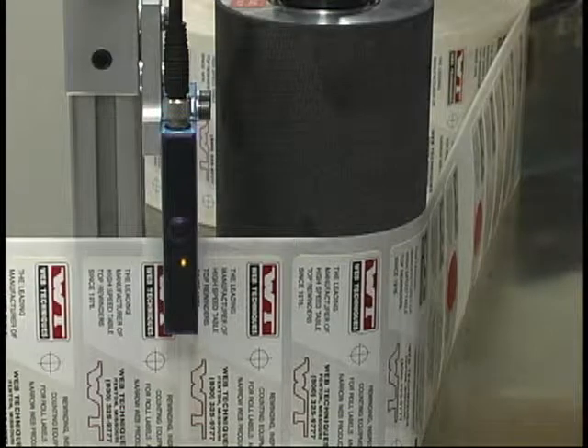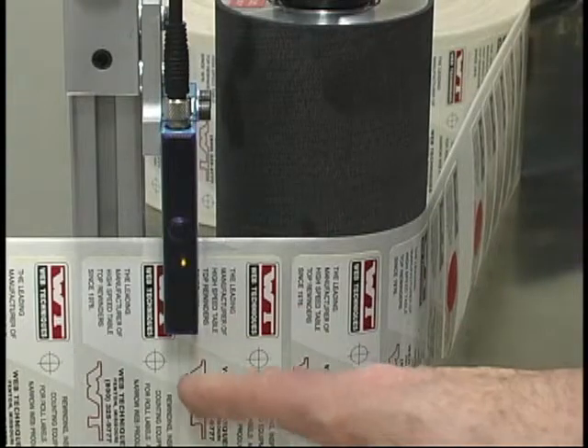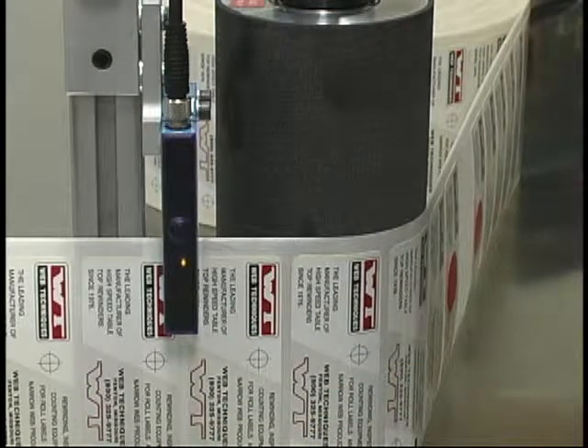The right way to set the sensitivity is to position the scanner so that it's looking at the gap in between two labels, then press and release the teach button. The red indicator light will blink, and when it turns green again it has learned the transparency of the liner material and also the effects of the adjacent labels. You can train it in a place where a label has been removed, but it's not as accurate as training it in between labels.